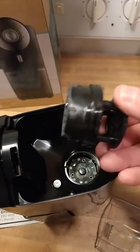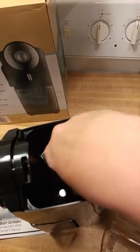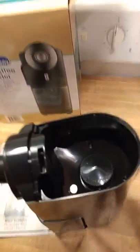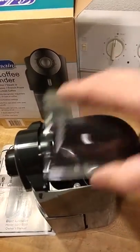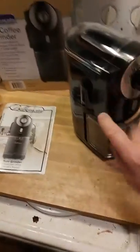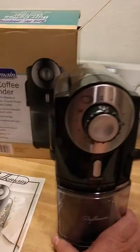And this is what the inside looks like. This is your grinding wheel — it is removable for easy cleaning and it locks in place. You just turn it and it's tight. So all you're going to do is take your beans, pour them into the compartment, close the lid and set your coarseness and set your amount of cups and let it go.